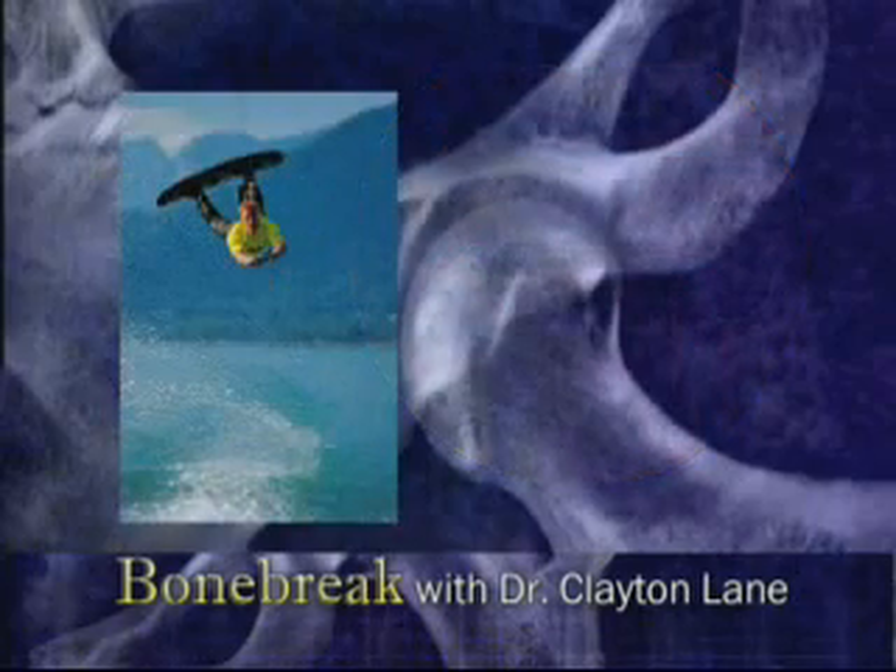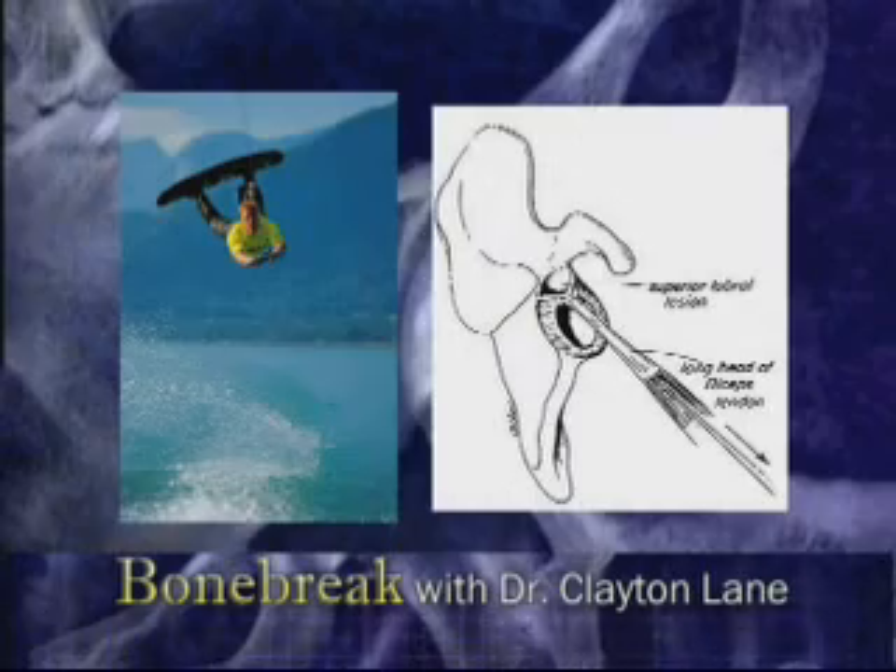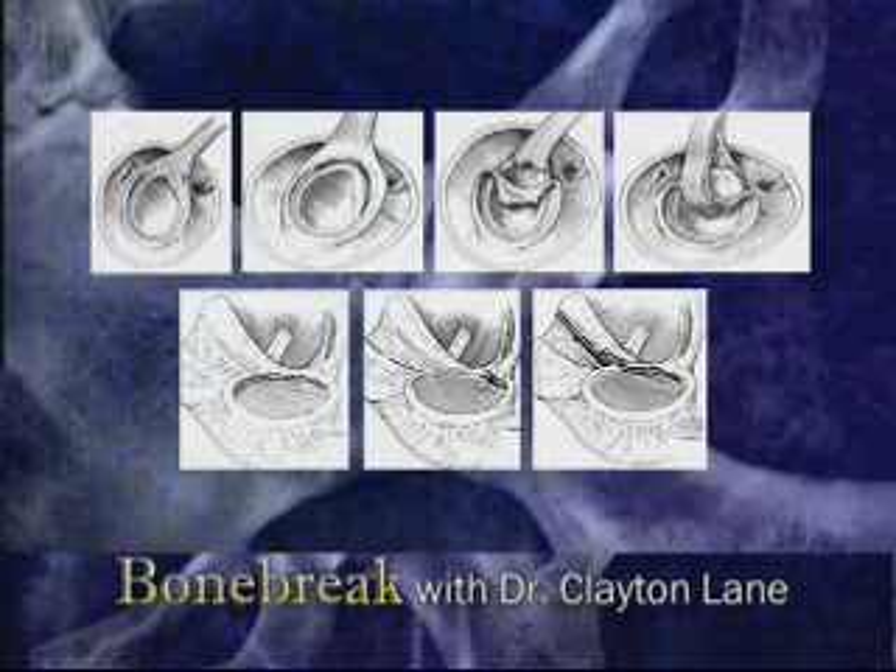The injury is not exclusive to baseball, however, and can occur any time there is excessive tension on the biceps. There are seven types of SLAP tear, and the type determines what the treatment will be.